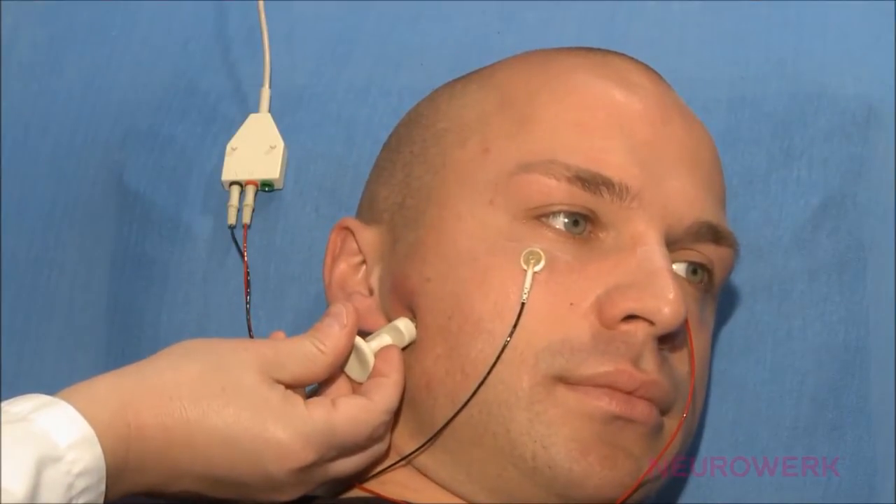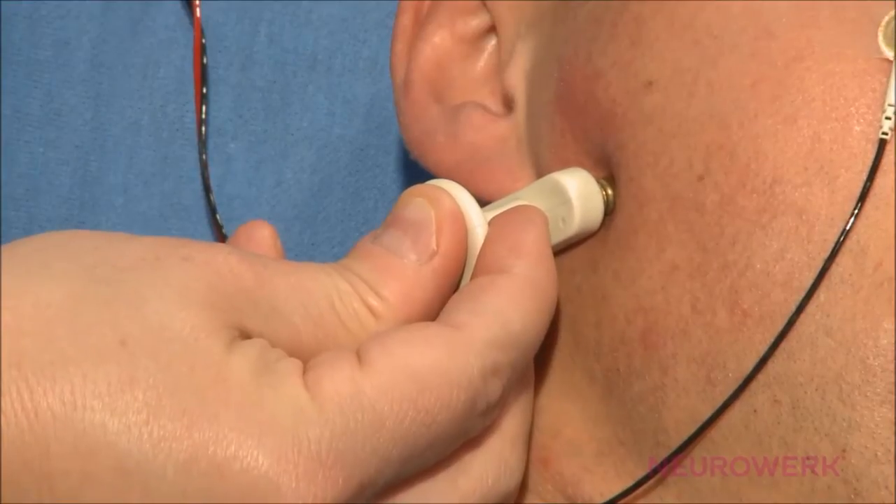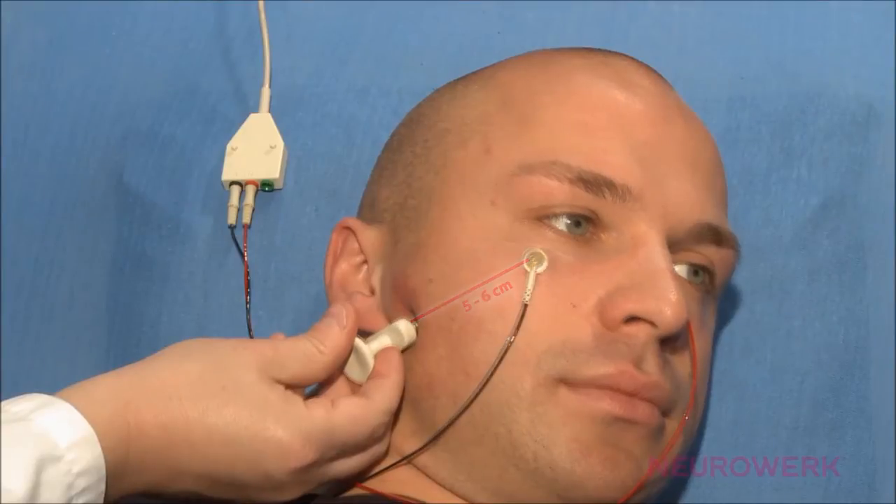The stimulation takes place below the earlobe. It should be noted that there is only one stimulation point, and therefore only the conduction time to the target muscle may be determined. The distance between the reference electrode and stimulation position to the measure of the distal motor latency should be approximately 5 to 6 cm.